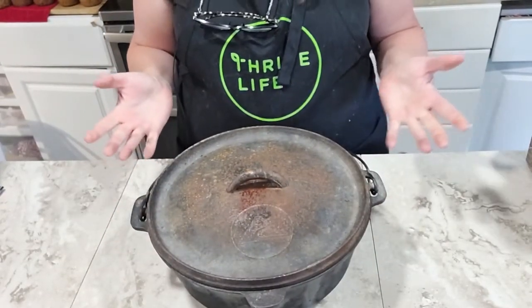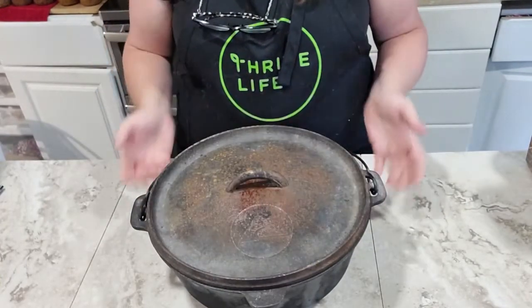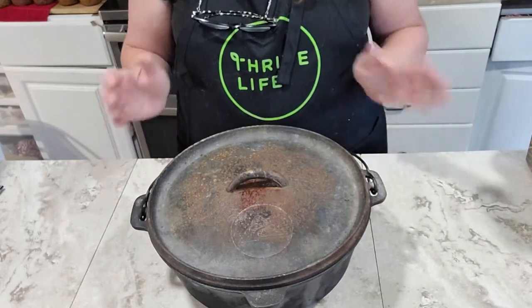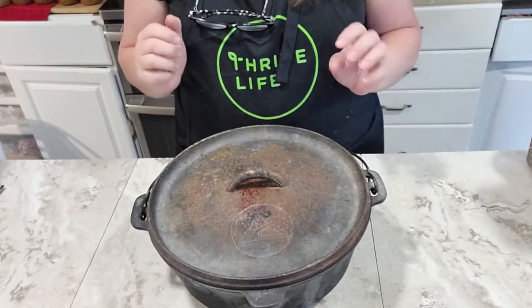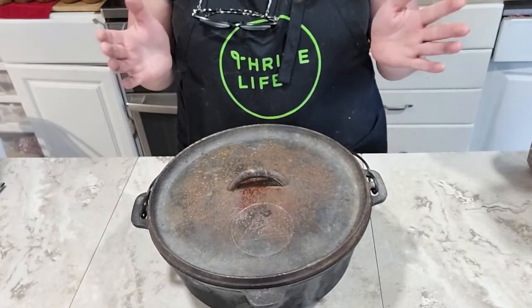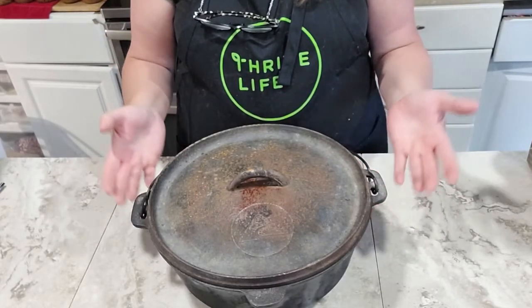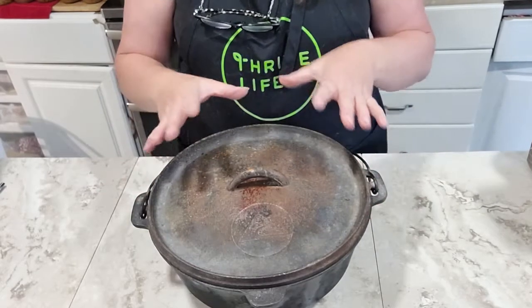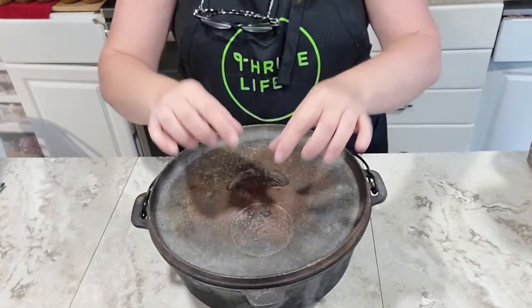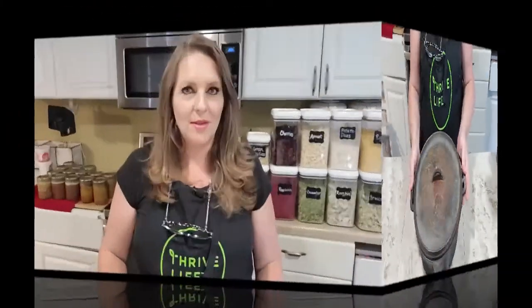Basically what you do is start up some charcoal briquettes and place them on the top and underneath the Dutch oven. There's usually a formula for how many briquettes you place — you can get a chart that tells you what temperature like 350 or 375 degrees and how you accomplish that with how many briquettes you put on top and how many you put under the bottom.